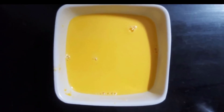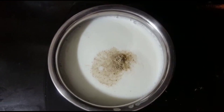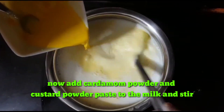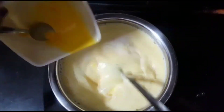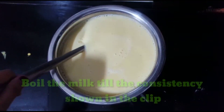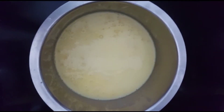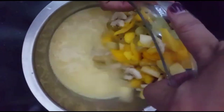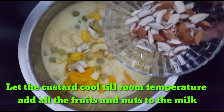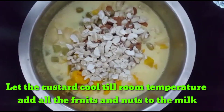Add 1 cup of milk, 1 cup of sugar, and 2 cups of sugar. Cook for 2 minutes, then add 2 to 3 cups of sugar and mix it well.